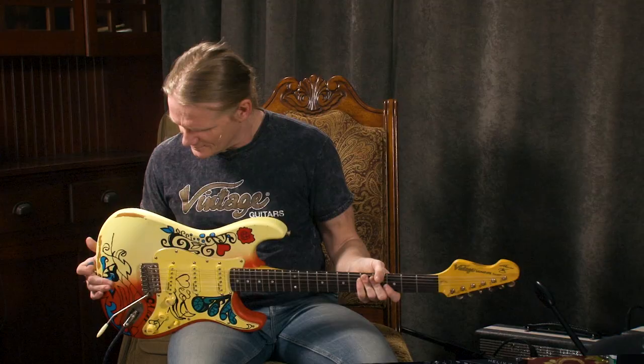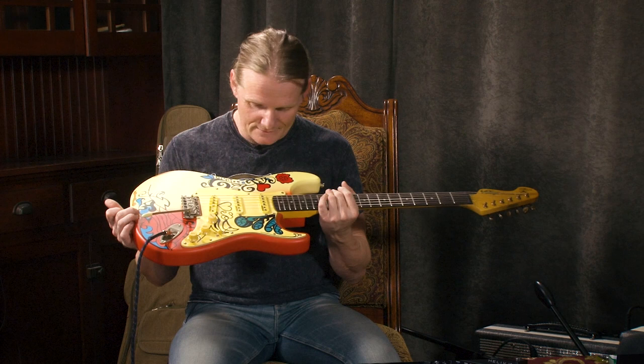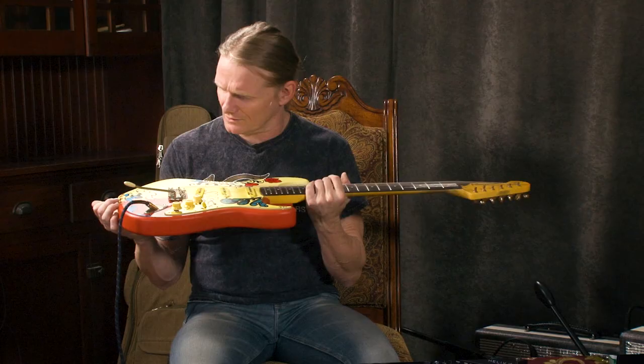An artist by the name of Daniel Hahn actually did this paint job. He's a famous painter and sculptor. To make it match the original — the original Blug. Man, that's really nice. But do you want to hear this one? I do.